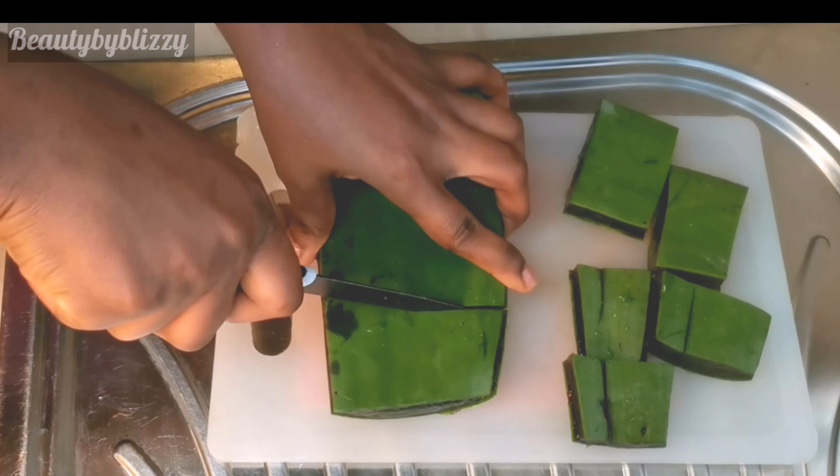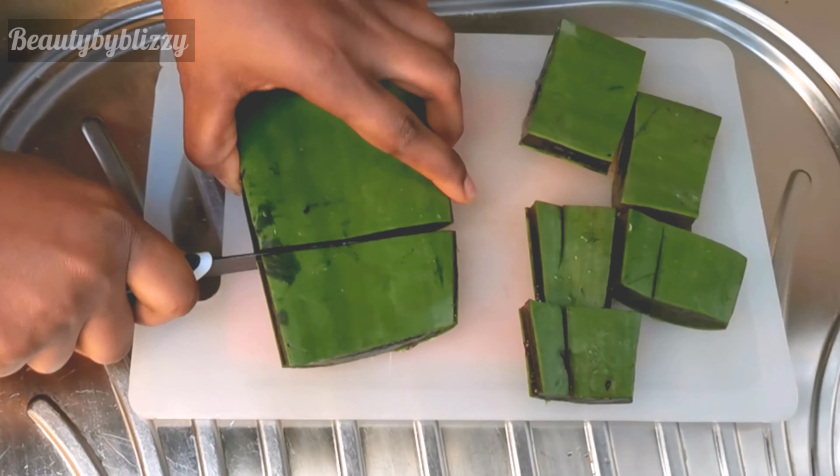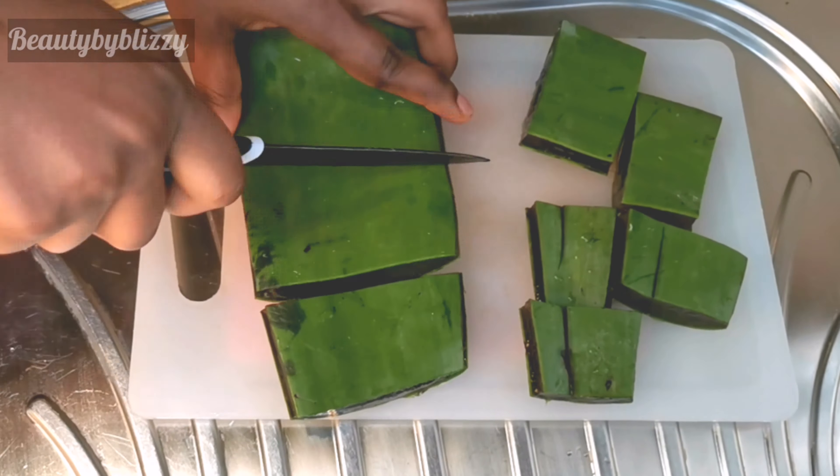Hi fam, welcome back to my channel! If it is your first time here, you are welcome. My name is Blessi, and in today's video I'm doing a DIY. I will show you how to make aloe vera gel at home for your hair growth. If you're interested, keep on watching.